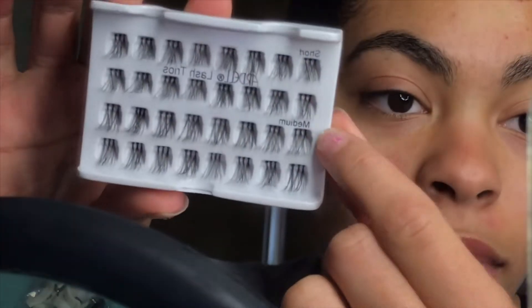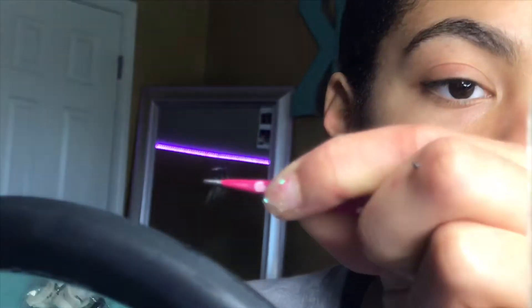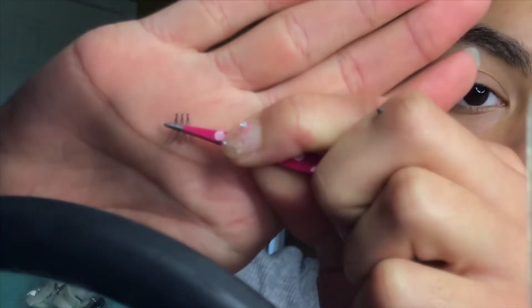I'm gonna switch the camera around so y'all can see a little better what I'm doing. I'm gonna use these small tweezers — the ones I usually put my strip lashes on with. I want to wash off my eyelashes to make sure nothing is on them. Now we can begin. I'm gonna zoom in a little bit. I probably won't film the whole process but y'all will get the gist. I'm gonna start with the medium length — these two rows here.